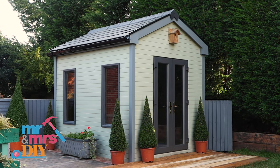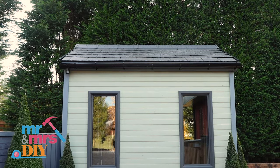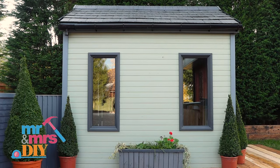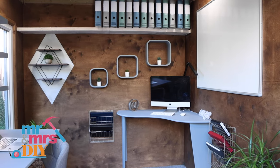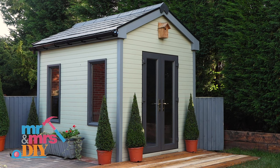In just four hours of work spread over two days with drying time, the garden office is complete. All Wagner products benefit from German engineering. The Fencing and Decking sprayer comes with a standard three-year guarantee, however if you register on Wagner's website you can extend the guarantee to four years completely free of charge. If you'd like any more information on any Wagner products or to keep in touch with Mr and Mrs DIY, please follow the link in the description below.